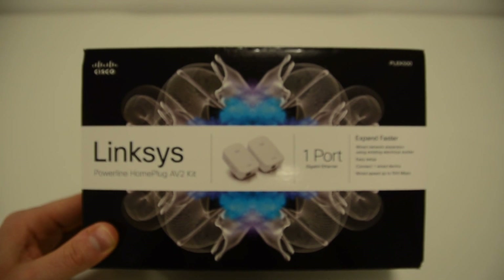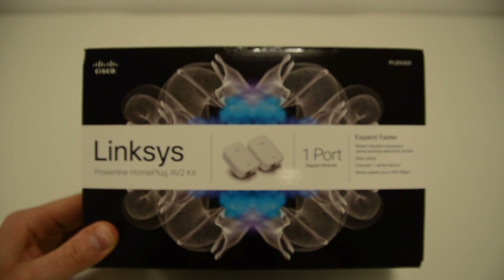Hi and welcome to another Broadband Buyer unboxing video. Today we're taking a look at the Linksys PLEK500 AV2 500 Home Plug starter kit.